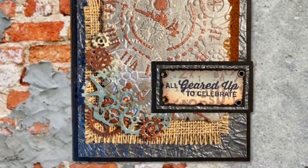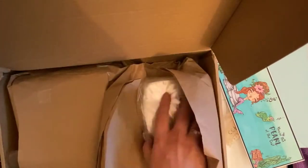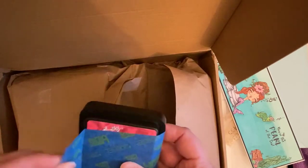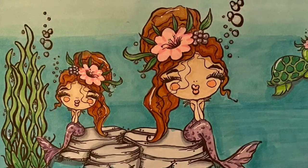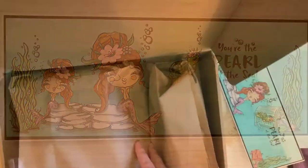Let me show you all of my crafty goodies that I received from her. I got an alcohol ink applicator and some felt, as well as a snowflake punch, some detailed blending tools, and a glue sponge. I got some distress ink — I believe this is fired brick — and then also a rubber stamp that says 'by the sea.' This is super cute. This is her adorable card that she sent me along with the package.